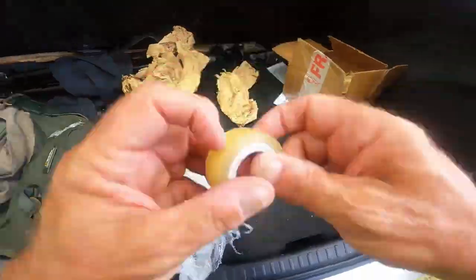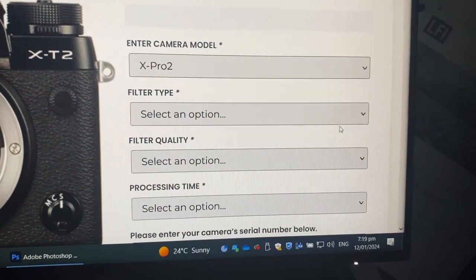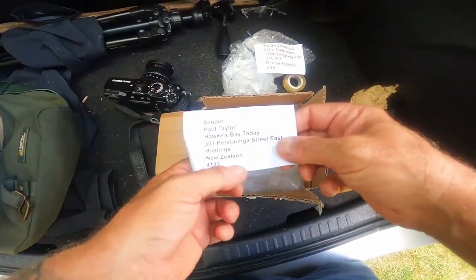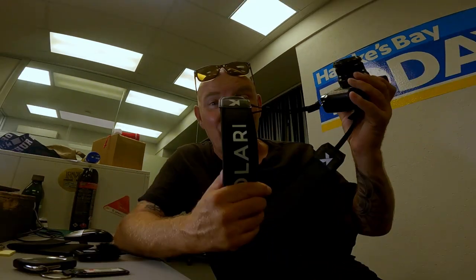I did a little bit of research online and came up with a company called Colari Vision in the United States. I looked at their website — it gives you the pros and cons of each different conversion. I found the one I wanted: an 850 nanometer, which is the highest infrared black and white conversion you can get. I'm not personally too keen on the colour infrared conversions — black and white, heavy contrast, this really hits the spot. Paid for it online, they sent emails with the do's and don'ts, expected turnaround time. That was about three weeks ago. The camera's back and it's done. It cost me about $299 US, and I paid about $60 New Zealand to ship the camera over there — the $299 US included the conversion price and return postage. I absolutely love this black and white conversion.